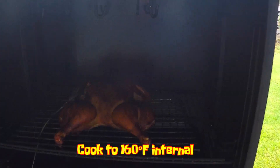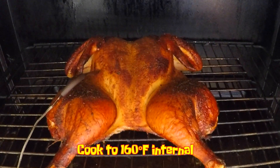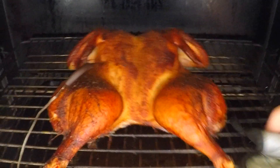After just about an hour and 45 minutes at 300 degrees Fahrenheit, this chicken has hit an internal temperature of 160 degrees, so it's time to take it out and let it rest for at least 10 minutes.